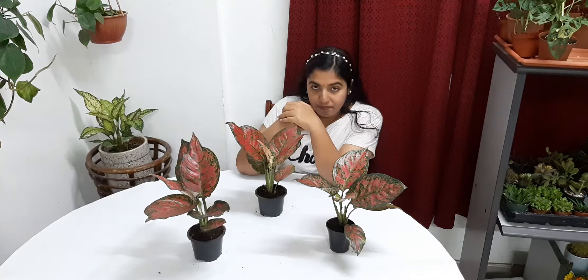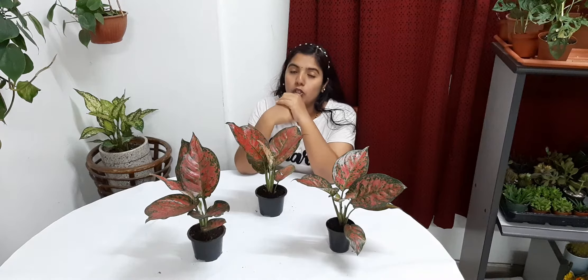Aglaonema is a good indoor plant, and we can also keep it outside. It survives in outside temperatures from 20 degrees Celsius to 30 degrees Celsius. If you are keeping it indoors, it likes bright indirect light, so we can keep it near our windows.